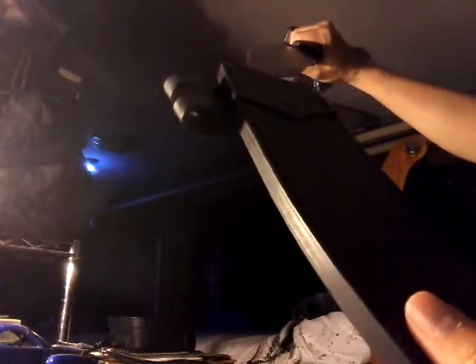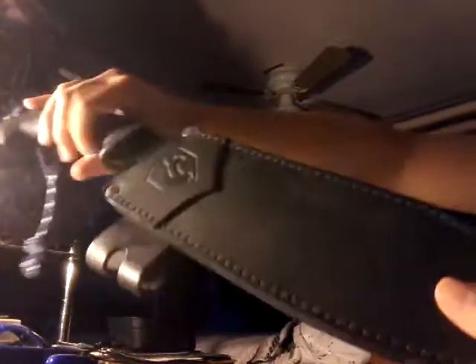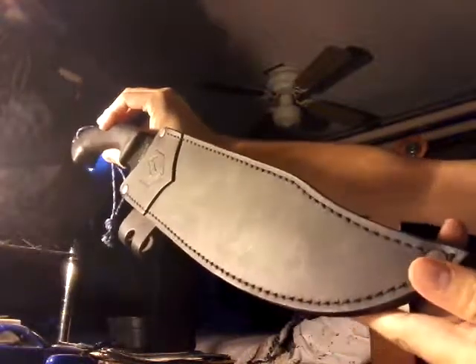You can see the Condor sheath right here — the knife goes in like so. They have a hole for your lanyard in the back, which I'll probably change to something more bright. Yeah, I highly recommend this — look for Condor.